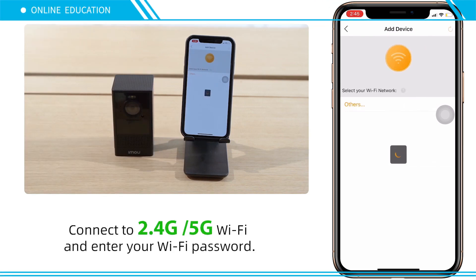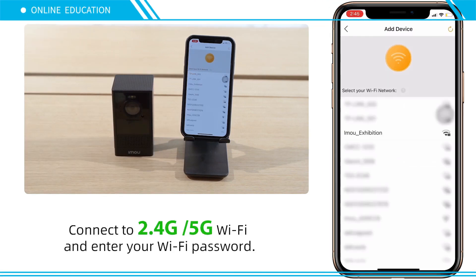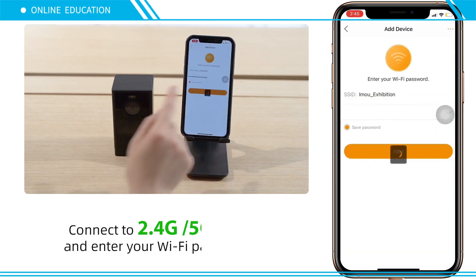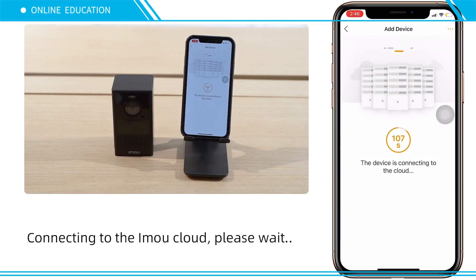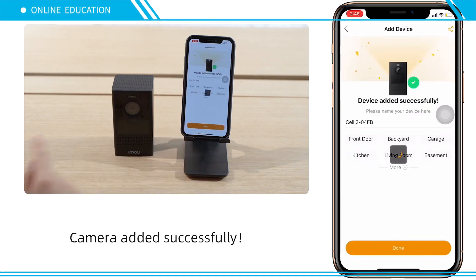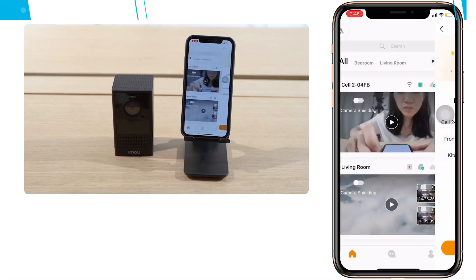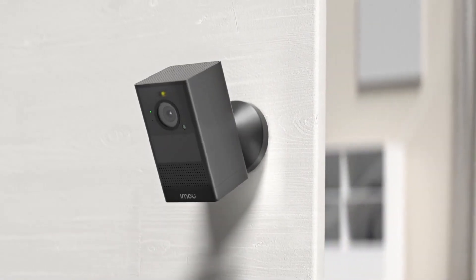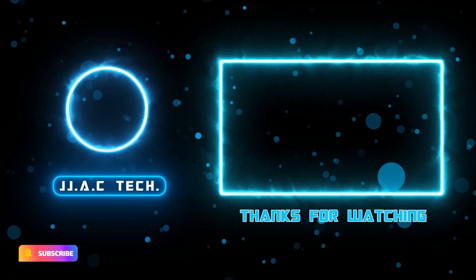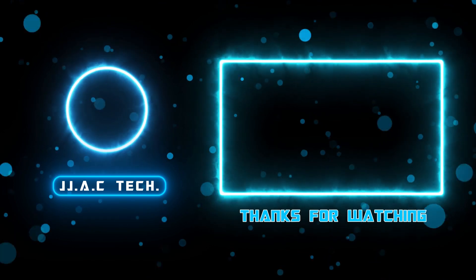Connect to 2.4 GHz or 5 GHz Wi-Fi and enter your Wi-Fi password. The camera was added successfully. iMou Cell 2 — wirefree, worry-free security. Remember to subscribe, like, and share. Thanks for watching.